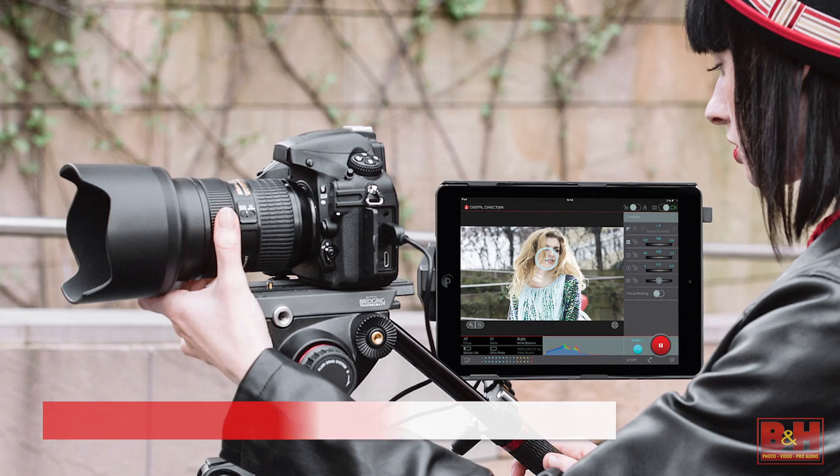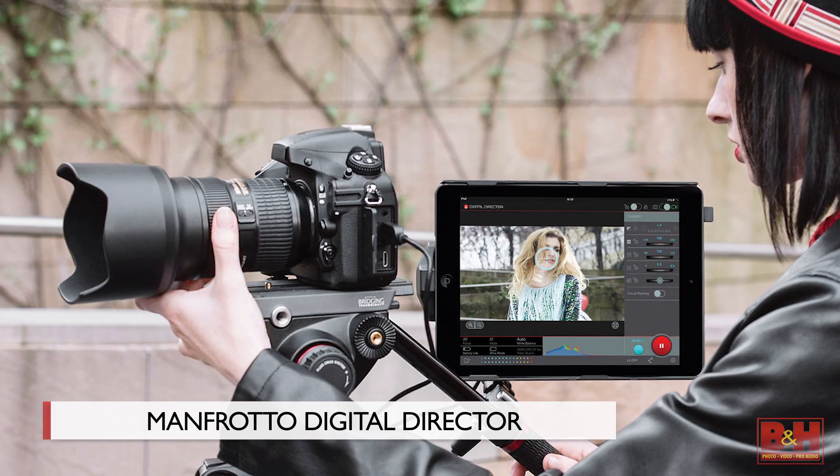Everybody loves big, beautiful images. Even on our camera, a big LCD can help us with image review, filming, controls, and more. But there's a limit to how big an onboard LCD can be. Manfrotto has an answer, and it's called the Digital Director.